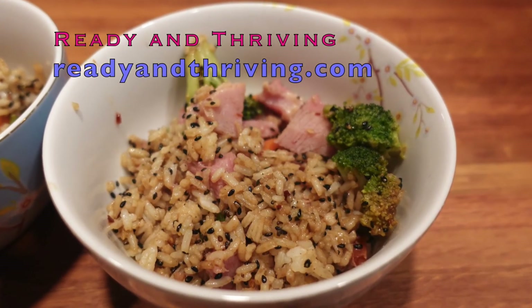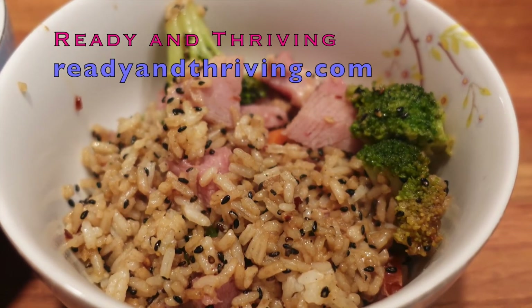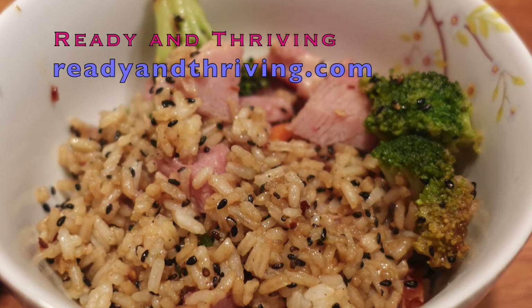For the full recipe go to readyandthriving.com and get the full instructions. You'll also find other recipes that you can make from leftovers and things you have in the fridge. See you next time!